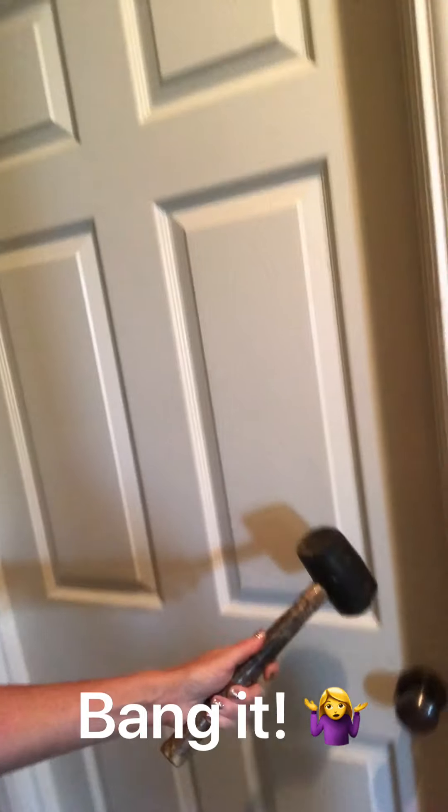I had to bang the doorknob off of the door that leads from the garage to the house. So basically I just whacked it as hard as I could until it fell apart. I had no phone, and no one else has a key to the house — so that's how I was able to get in. And now I am left with a broken doorknob.